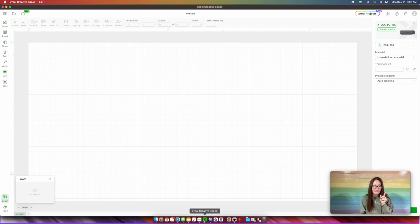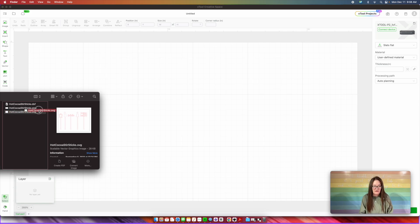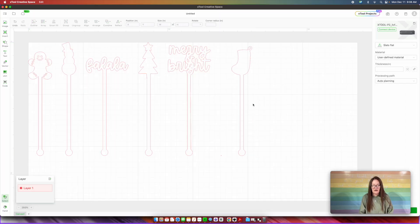Going back over into the X-Tool creative space, all we're going to do is find that downloaded file, and then I am going to load in the hot cocoa stir stick SVG file. We're just going to drag this and drop it into the X-Tool creative space. And I'm telling you right now, that is it. Your design process is done. You could resize this if you wanted to, but outside of that, we are moving and grooving.